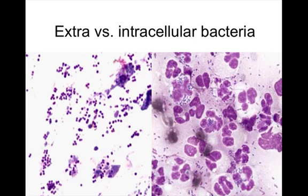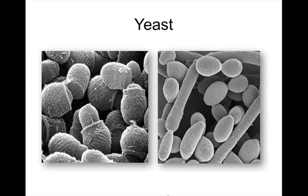Extracellular cocci are visible on the left and intracellular cocci on the right — this distinction does not necessarily change your treatment. The 1-to-4-plus cytology scoring system is extremely subjective. Instead, use an objective approach: look at about 10 busy fields and calculate an average. Report counts as one to two, five to ten, ten to twenty-five, or too numerous to count over a hundred — this is far more objective and reproducible across different observers.